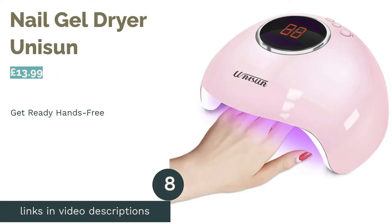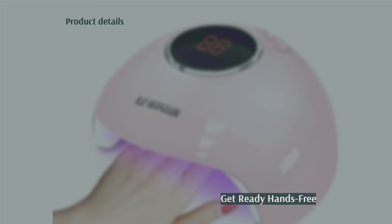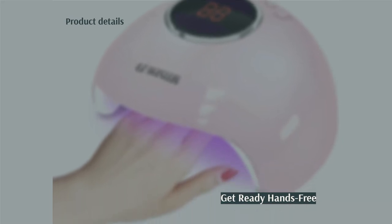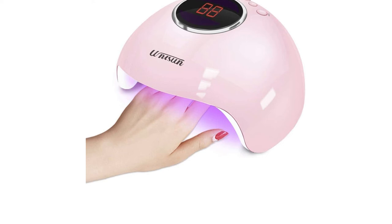The next product in our list is the Nail Gel Dryer from Unisum. This lamp comes with a neat feature that allows you to start the curing time hands-free. The automatic on/off setting powers the lamp as you insert your fingers or toes, which is very convenient as it saves you from having to fiddle with buttons with fresh paint on your nails.